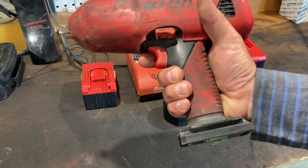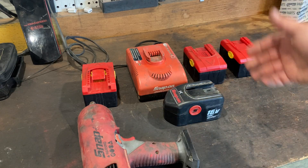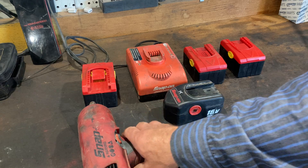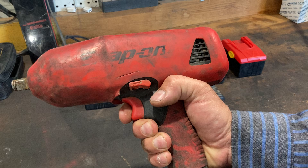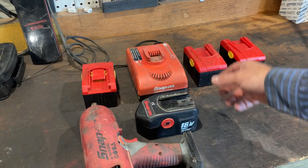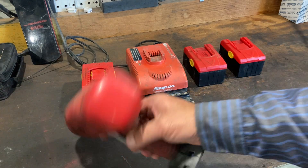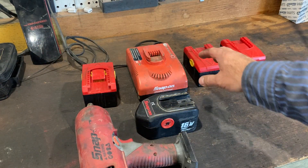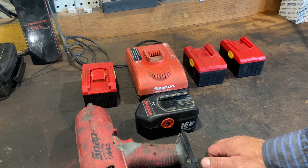I can consistently pick up half-inch impacts or drills on eBay or Craigslist for $30 or $40. Some I've gotten for even less because it's kind of interesting — the person will say it doesn't work anymore, they don't know why. It won't work with the NiCAD battery even if it's charged, but I throw the lithium ion on and all of a sudden it starts working. In fact, this was one I got for almost nothing for that reason. Funny thing was, after I ran the lithium ion on it, I could put the NiCAD on and it would work.